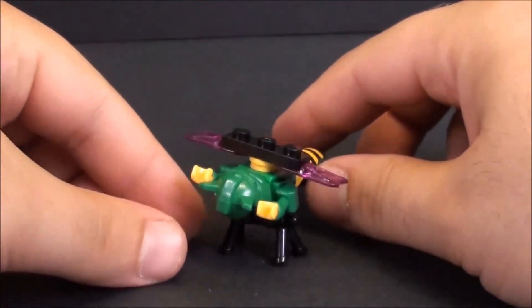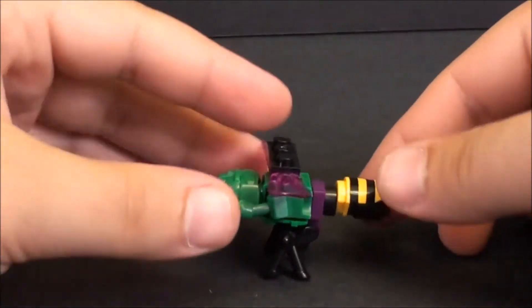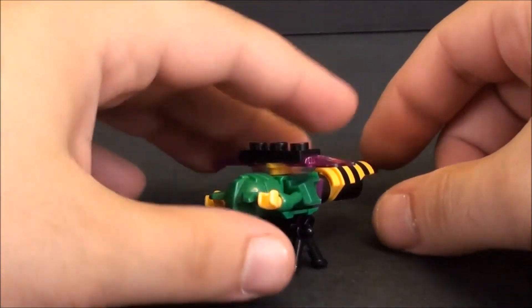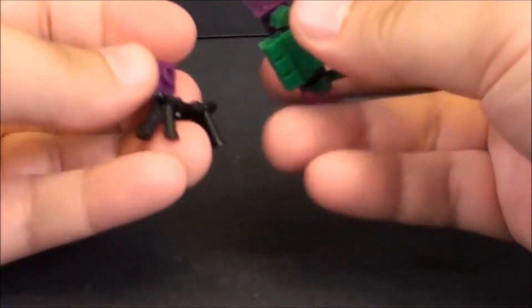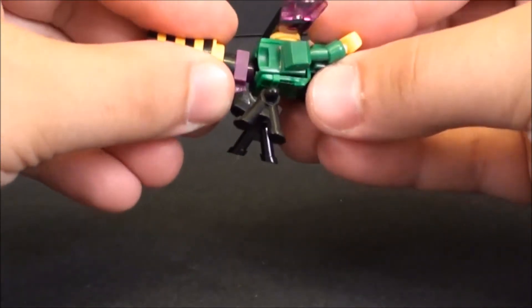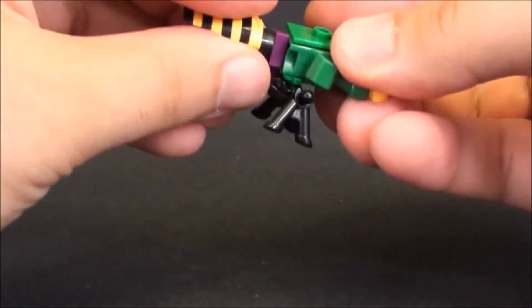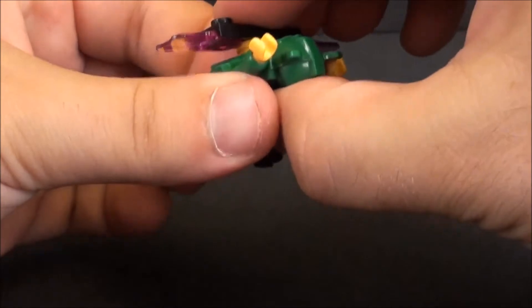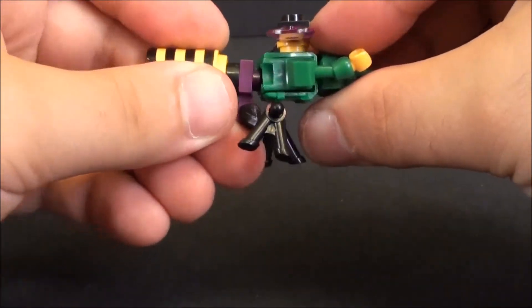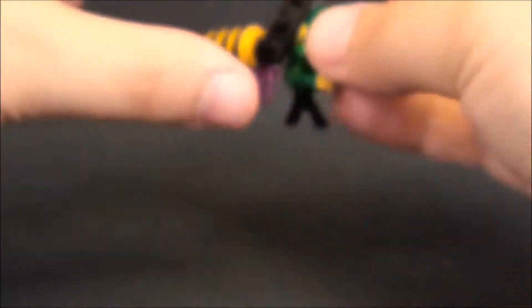They have started releasing these little blind package versions which actually do transform — well, they parts-form more than they transform. This is Waspinator, and as you can see he's a tiny little wasp. I really like these blind pack things and I am sold on them. I will be hunting down all the blind packs. They don't stay together too terribly well because you're utilizing the little Creo man in a way that the ports are not really designed to work. But you can see they kind of hold together a bit — mostly the problem is my hands working with these little tiny guys.